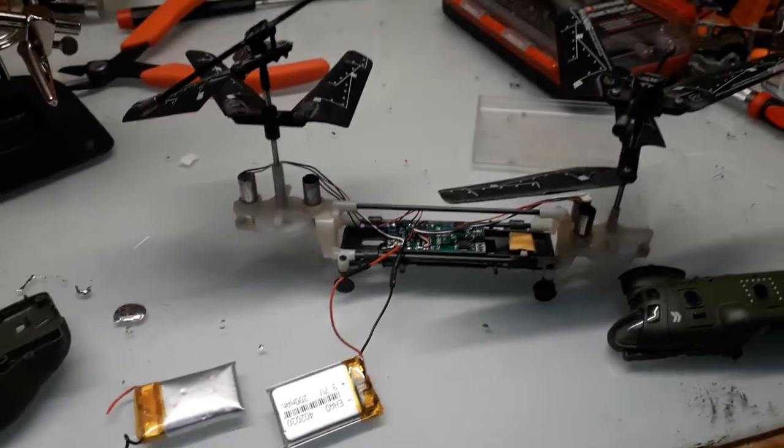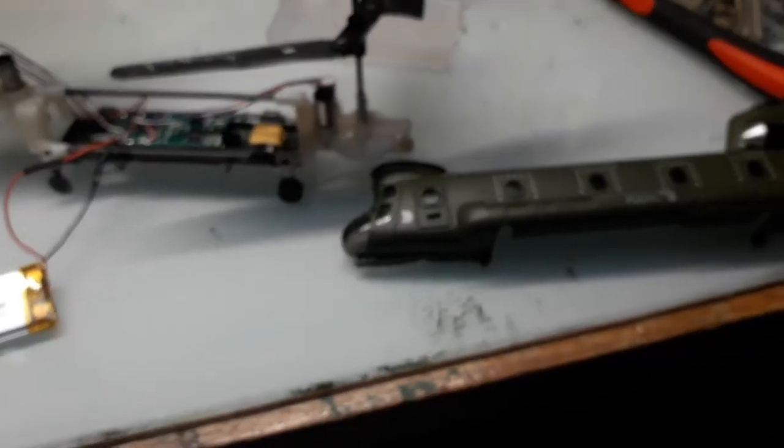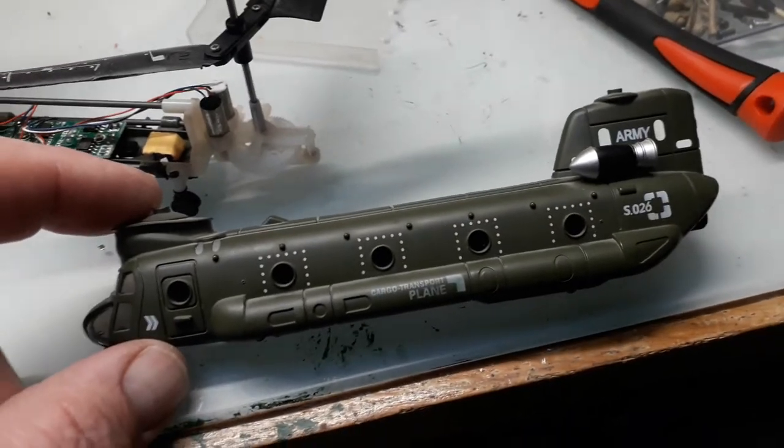Hi guys, as you can see here, a little job I've got on the go — I was going to put a new battery in this little remote controlled Chinook.